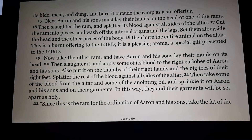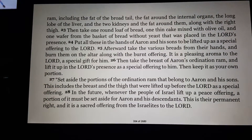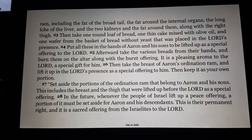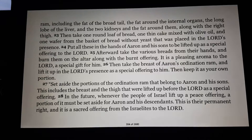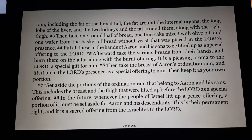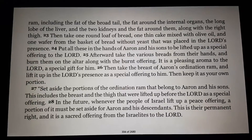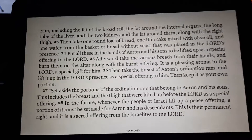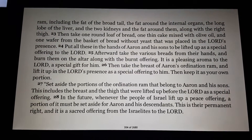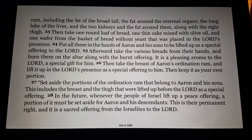Since this is the ram for the ordination of Aaron and his sons, take the fat of the ram — including the fat of the broad tail, the fat around the internal organs, the long lobe of the liver, the two kidneys and the fat around them — along with the right thigh. Then take one round loaf of bread, one thin cake mixed with olive oil, and one wafer from the basket of bread without yeast that was placed in the Lord's presence. Put all these in the hands of Aaron and his sons to be lifted up as a special offering to the Lord. Afterward, take the various breads from their hands and burn them on the altar along with the burnt offering. It is a pleasing aroma to the Lord, a special gift for him.